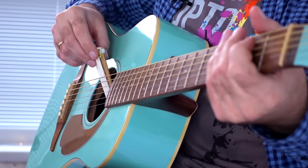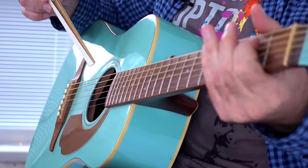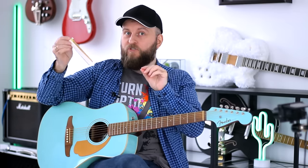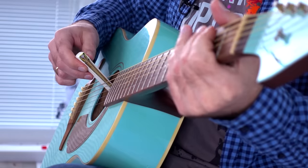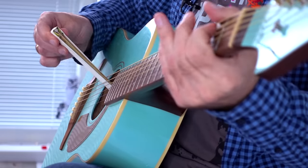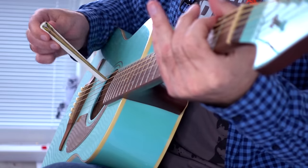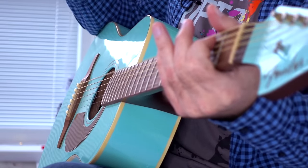So, let's check how it sounds. This V shape allows you to put it between two strings and play with both sides. And if you push the bow deeper you can play two strings at the same time.